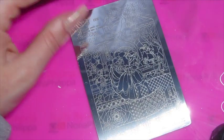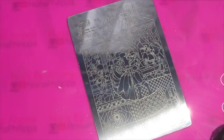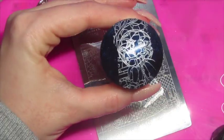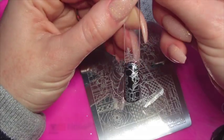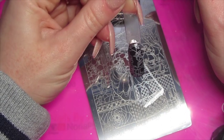First up we're going to try the BBF plate. It's kind of a silvery, pearly colour — looks really nice.